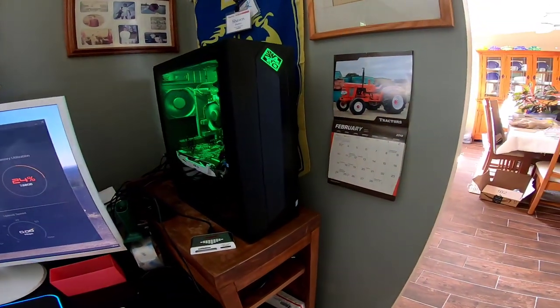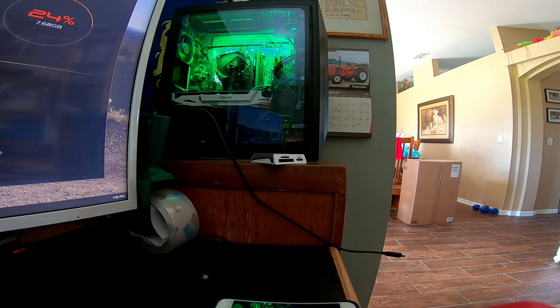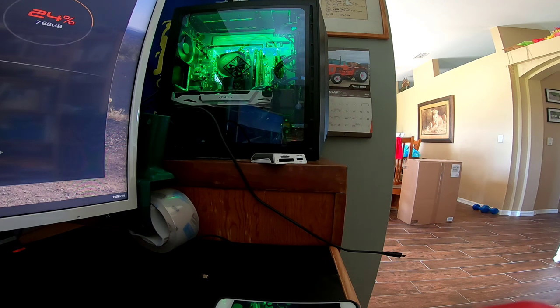What I wound up buying is this HP Omen, which is specced very nicely. I bought it at Best Buy. It's an i7-8700 system, comes with 16 gigs of RAM, a 256 gig SSD drive for the operating system and boot drive, and also a two terabyte conventional SATA drive.